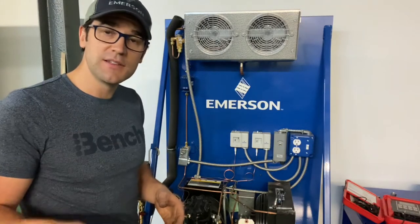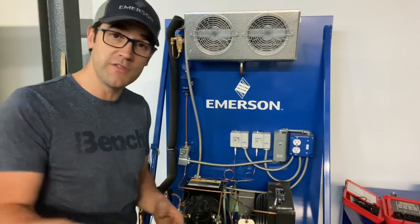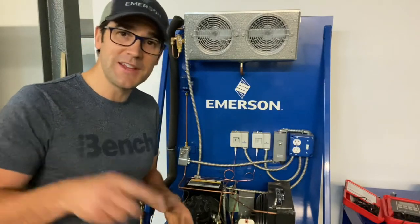If you do this, I want to hear about it. Do you check it on every maintenance? Do you check it on every startup? Do you check it on every commission or service call? I would love to know when you check compressor superheat. My name is Trevor Matthews — let's get a conversation going.